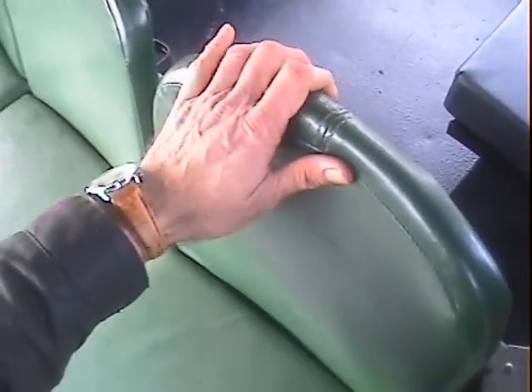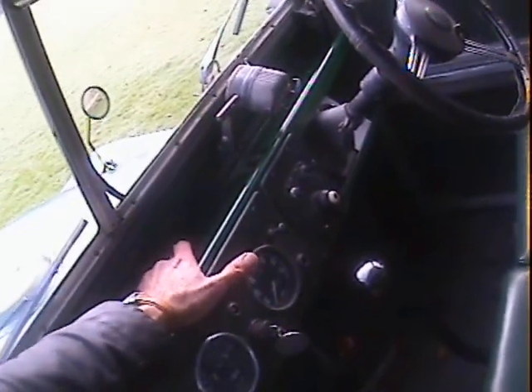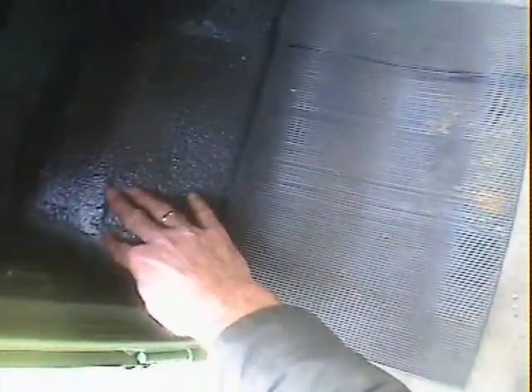Inside, the seats are in excellent shape — they look fairly new. They're the proper spade-type back ones. There's a slight patch just below the vent panel, but that all looks nice. The bulkhead and the toe board have possibly been patched, but it all looks nice around here.